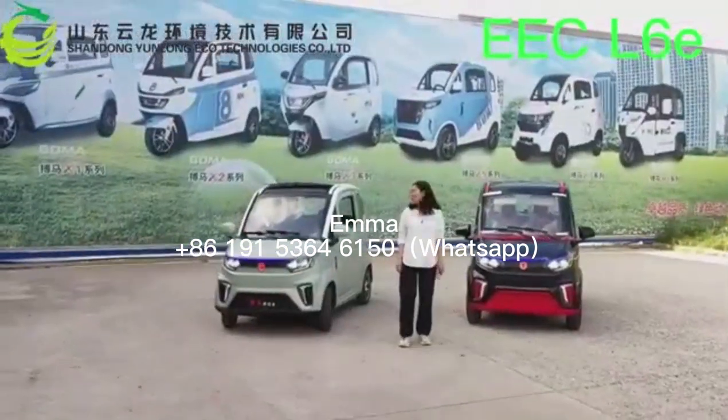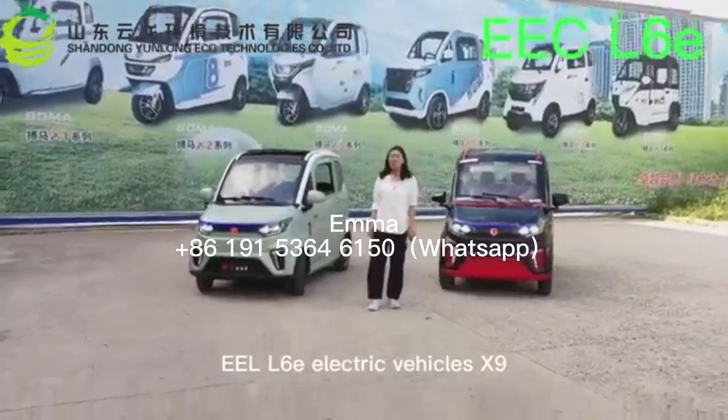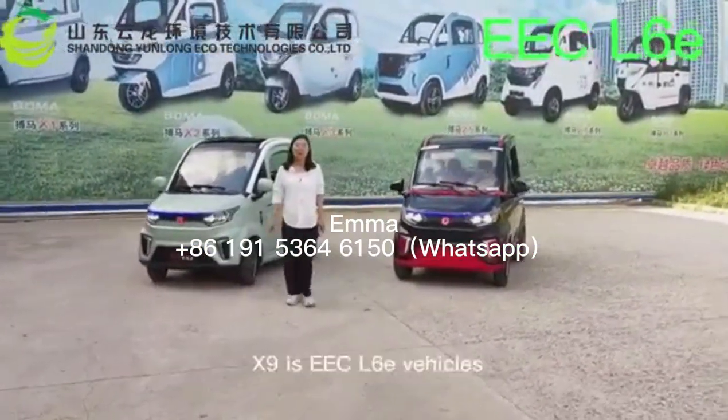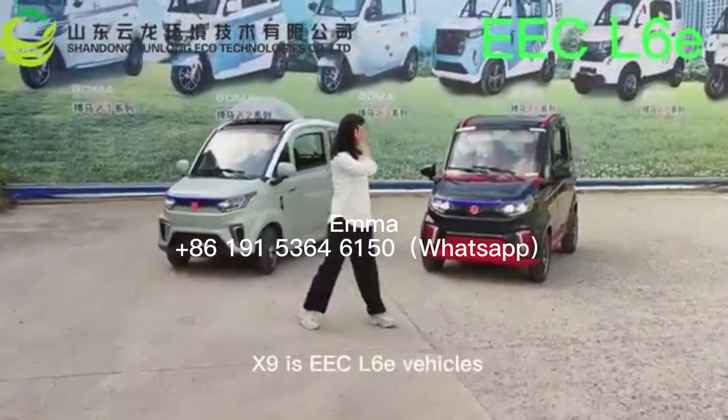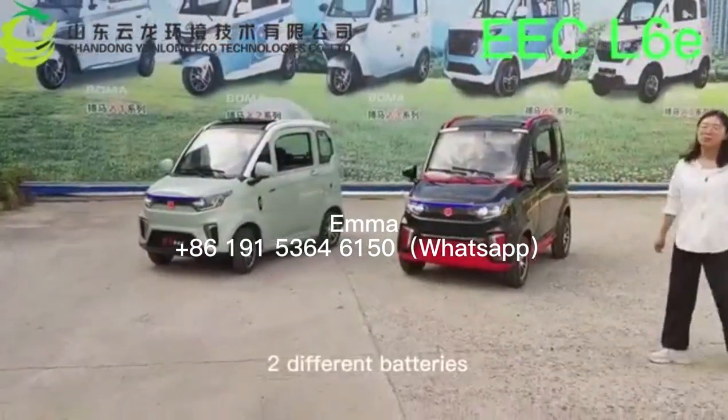I will introduce our new model EEC-L60 electric vehicle called X9. X9 is an EEC-L60 vehicle with two different batteries.